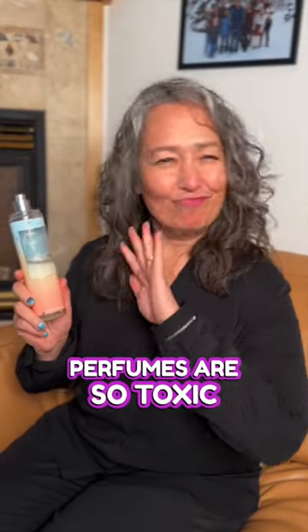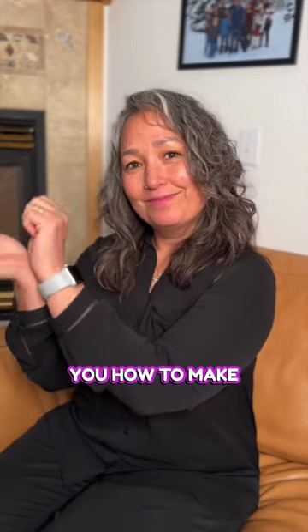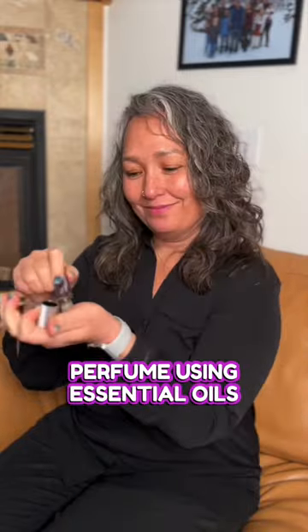Perfumes are so toxic. Let me show you something that's natural and safe. In this video I'm going to show you how to make your own natural perfume using essential oils. We are going to make Blossoming Zest.